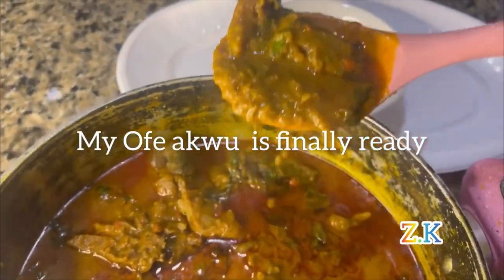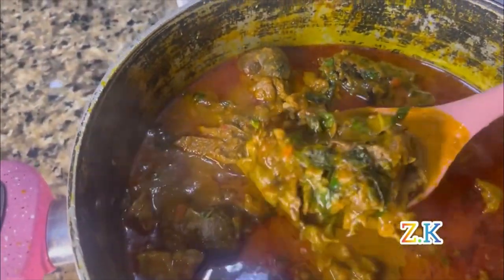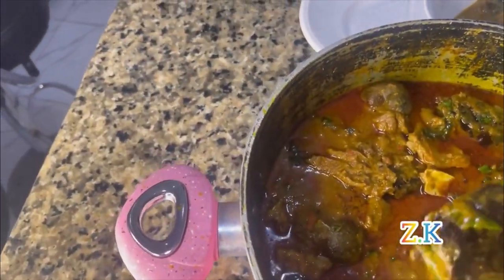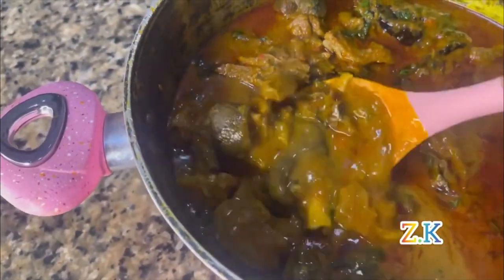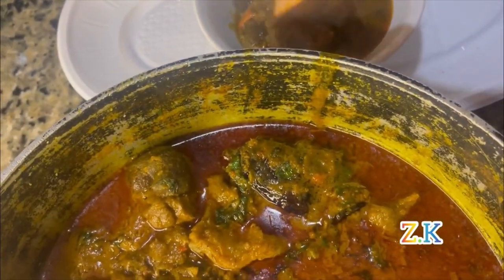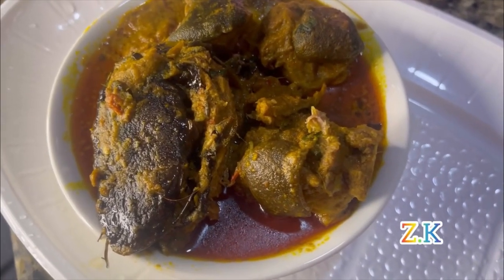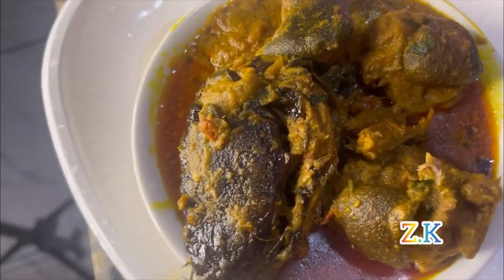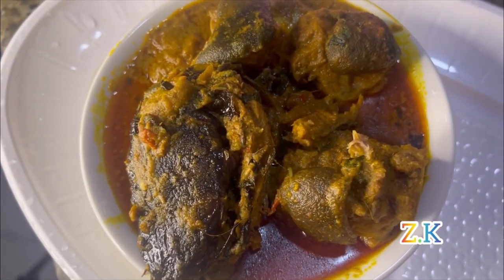Thank you for watching up to this point. This is how my ufago came out — this is the alt cone. You can eat it with any swallow of your choice. It's so nice. Thank you guys.